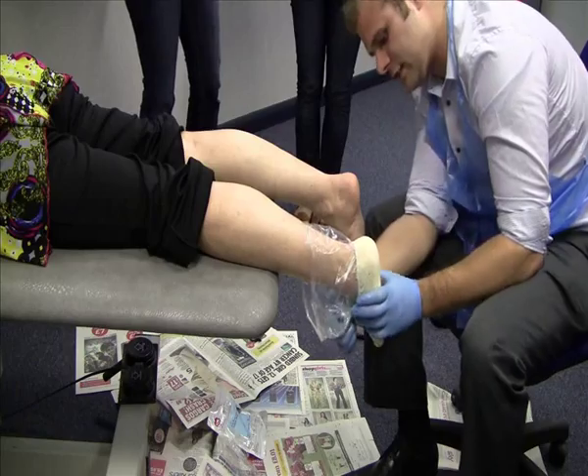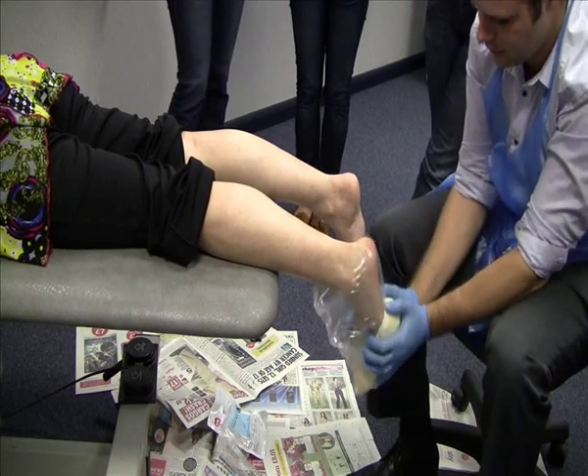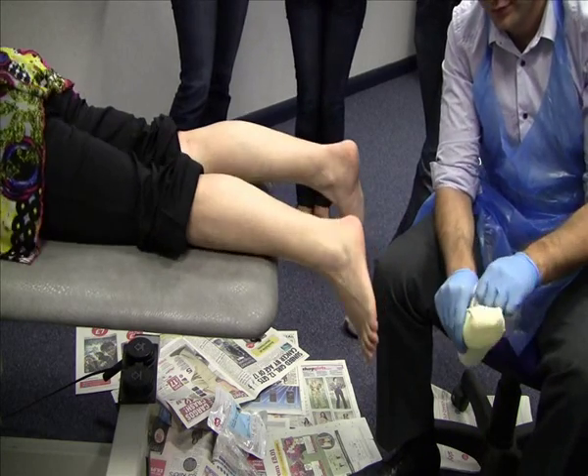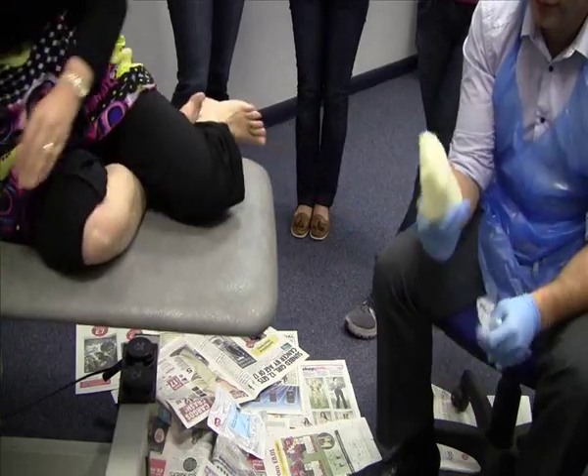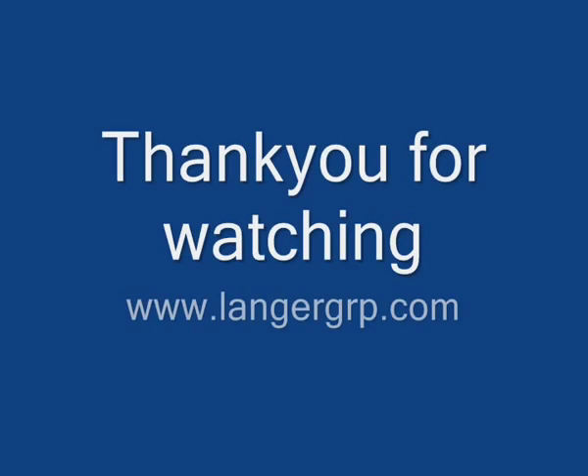Remove your hand, take off the clip, and remove it like you would a normal cast. And then we're done — there it is.